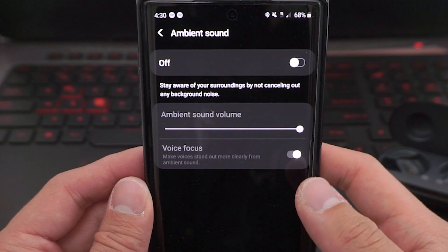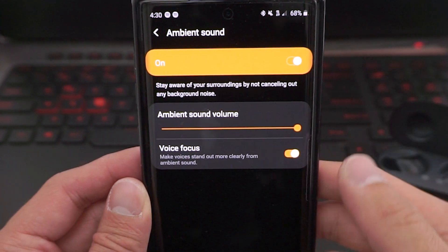So by now you're probably wondering what ambient mode is. Ambient mode allows you to hear more background noise. You basically want this mode on if you want to be more aware of your surroundings — like if you're crossing the street, or if you're home alone and you need to hear if somebody's breaking into your house. The best example I can give you is: go home, connect your earbuds, turn ambient sound on, and then just open and close your door — then turn it off and open and close your door again. You'll hear a pretty big difference.